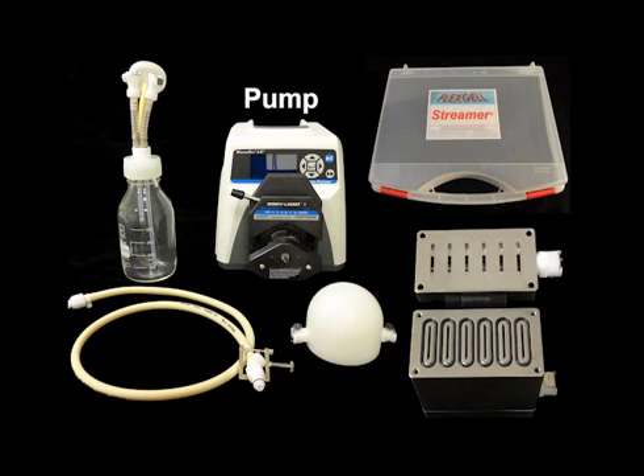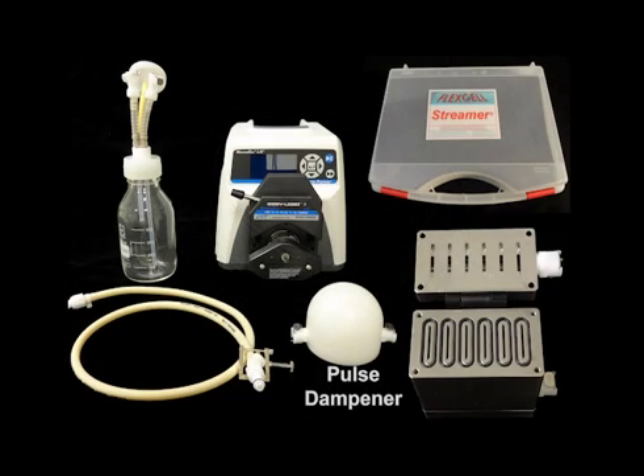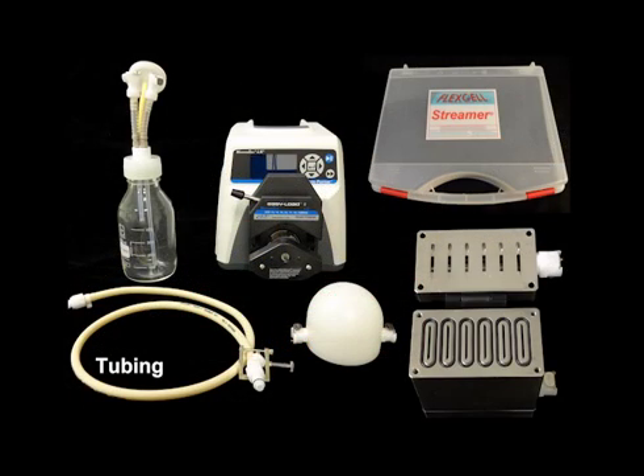Your MasterFlex peristaltic pump with power cable and the RS232 serial to USB connector cable, two pulse dampeners, the 500 milliliter culture medium collection reservoir, your Ossiflow flow controller with the supplied power cable and USB cable, and all the tubing that came with your streamer and Ossiflow devices.